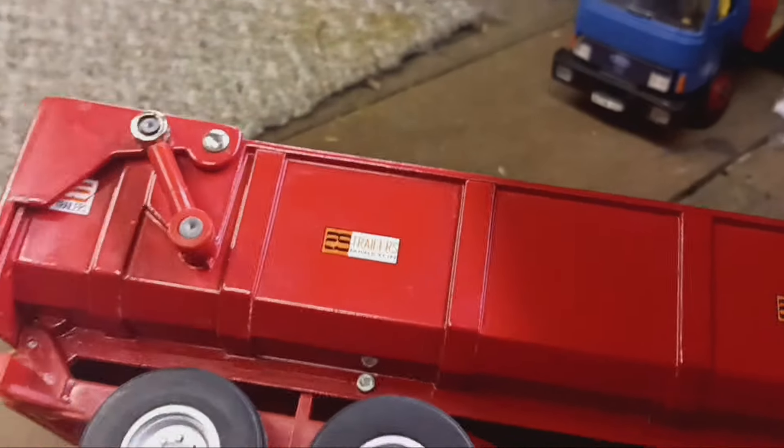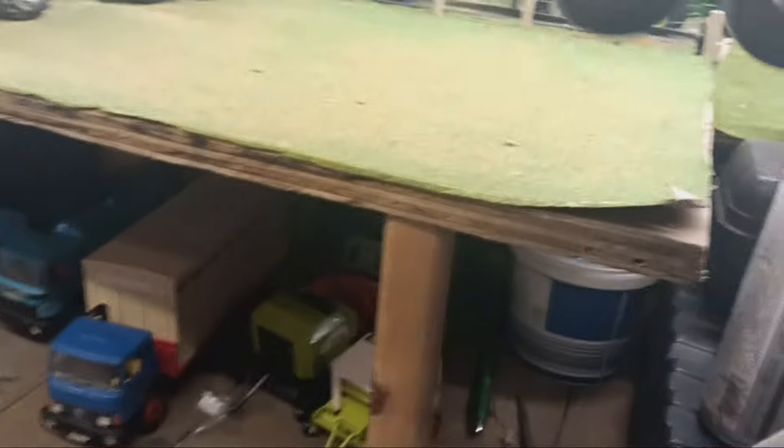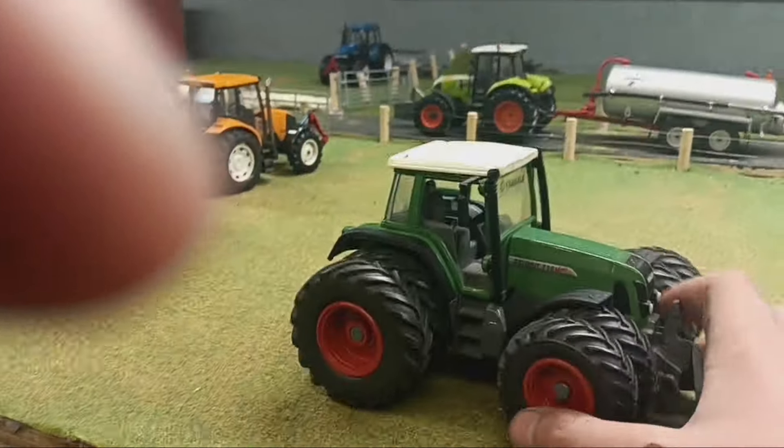I need to get some cabs for some of my old Britains tractors because I've got loads and loads. Over here I've got my normal stuff and a new grain trailer - it's Britains, never really seen these before. I paid £15 for that which I thought was quite a good deal. My mate in Ireland has done me a load of stickers for my tractors.